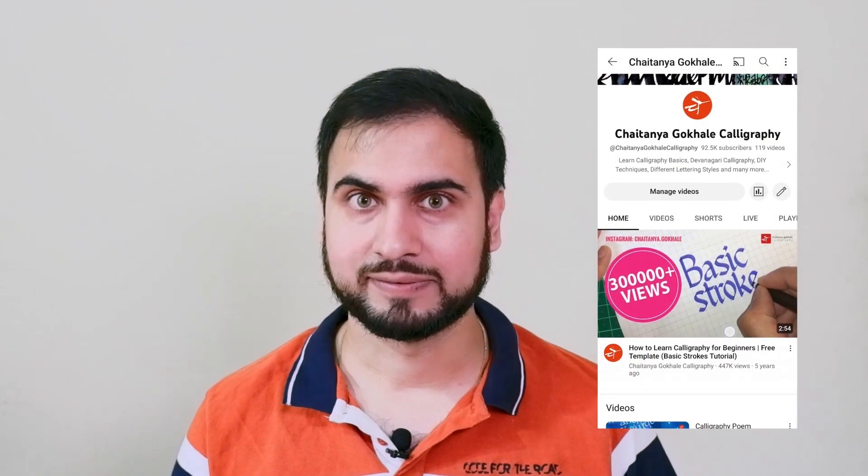Hello everyone, I am Chaitanya Gokhale. I am a professional calligrapher and design consultant. I have been working in the field of art, design and education for the last 14 years. I have been practicing calligraphy for the last 21 years, specializing in Devanagari calligraphy.